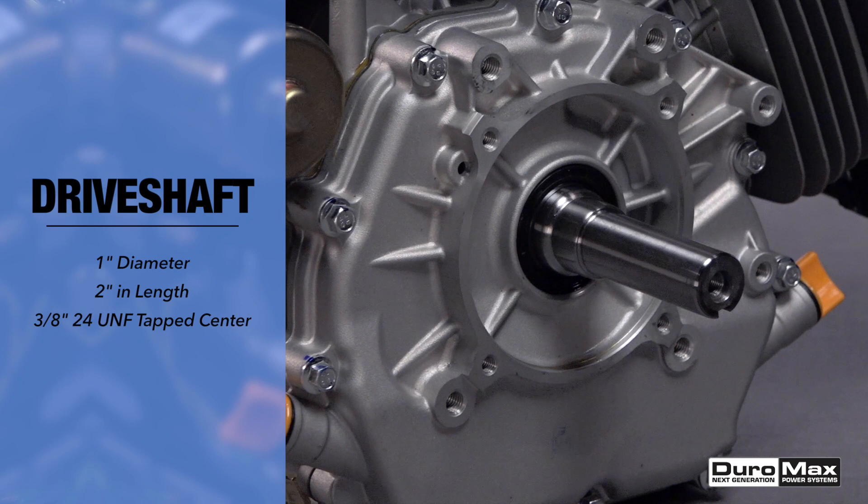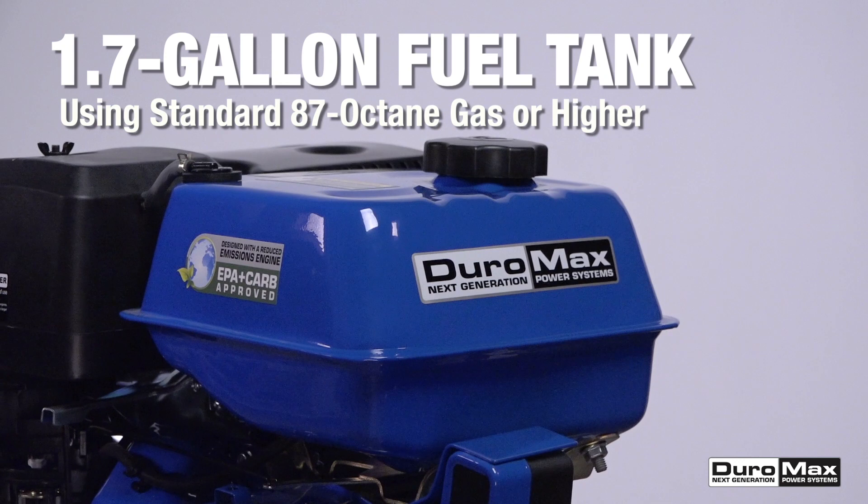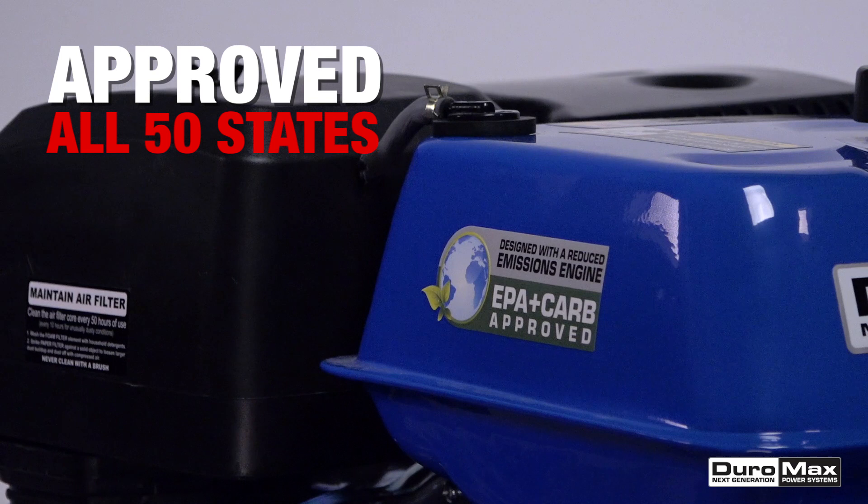The shaft is one inch in diameter and two inches long, and it's been drilled and tapped for a 3/8-24 UNF bolt. Feeding this monster is a 1.7 gallon fuel tank operating on standard 87 octane gas or higher. At half load, it can run for over 3 hours on a single tank.